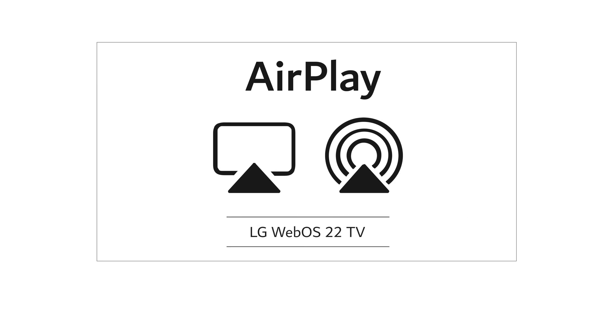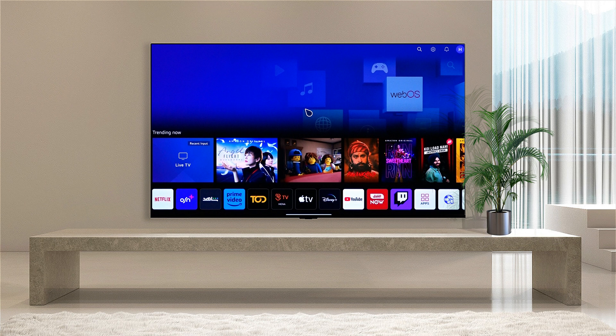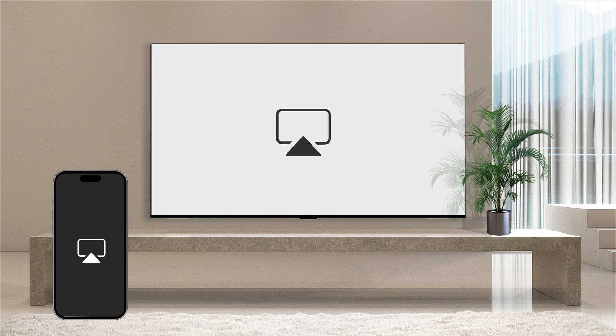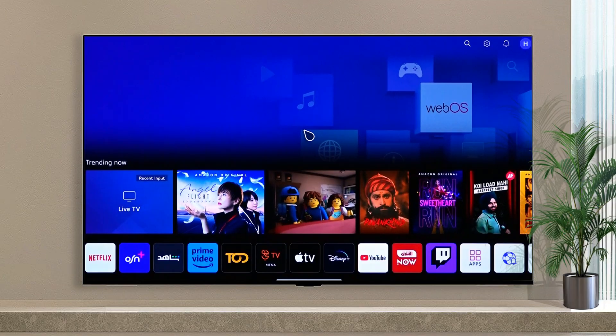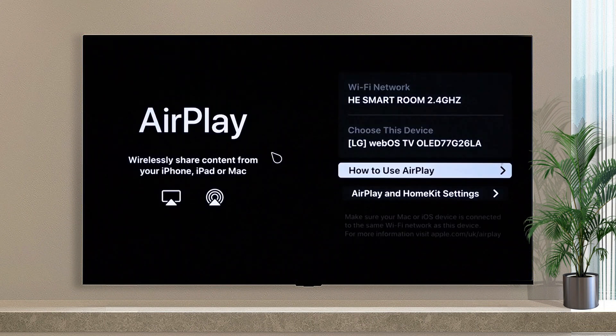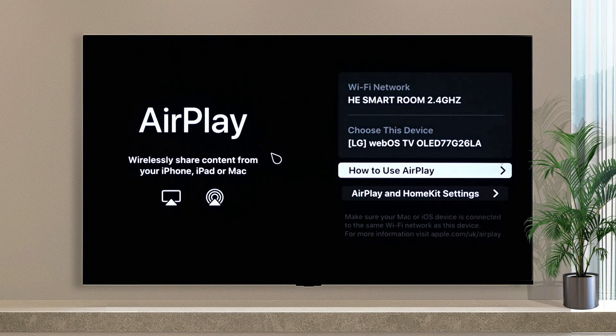LG WebOS 22 TV with AirPlay. AirPlay lets you stream iOS videos to your LG TV. Scroll down your home screen to find the AirPlay option. You can also see the name of your TV and the network you are connected to.